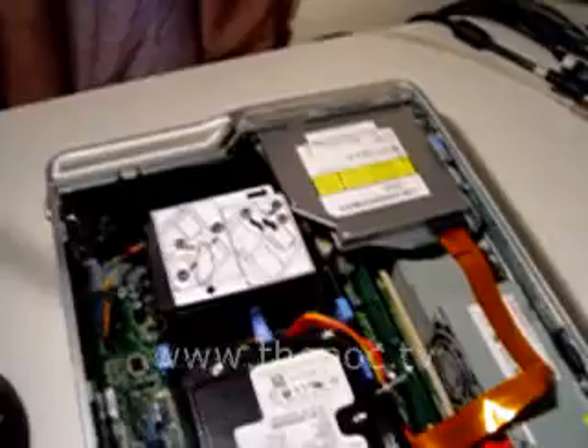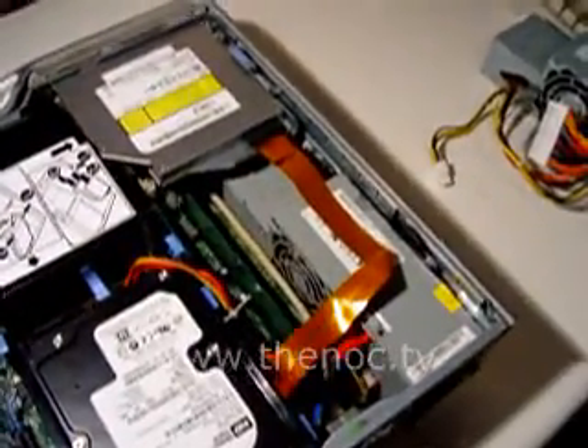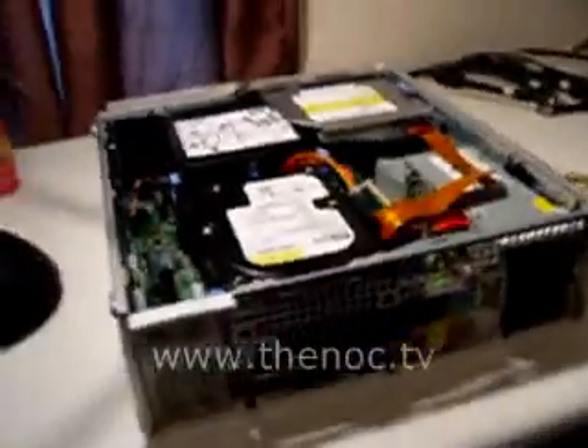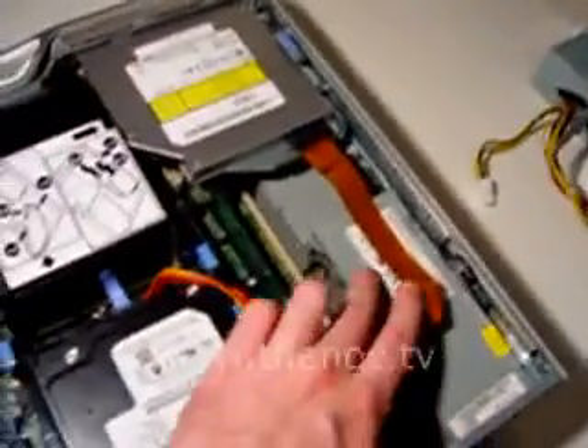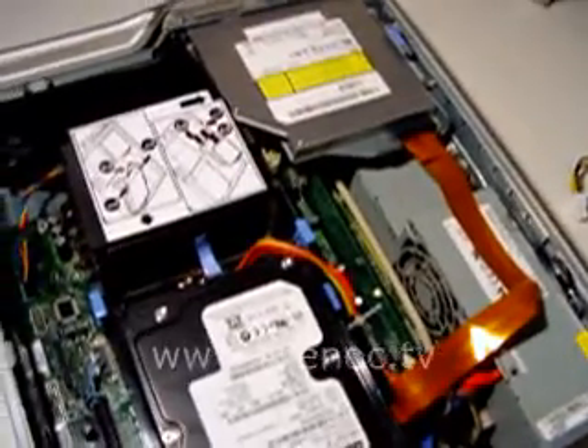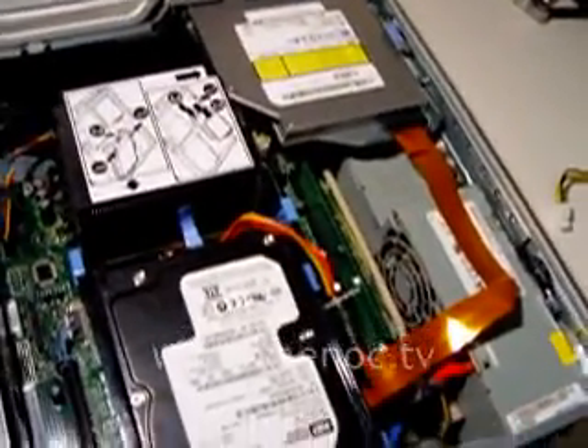Today I'm going to show you how to replace a power supply in one of these smaller form factor Dells. This is not a normal size desktop, as you can guess. As a result, it has one of these proprietary power supplies. If you already know how to replace a power supply in a system, there's not too much difference here.